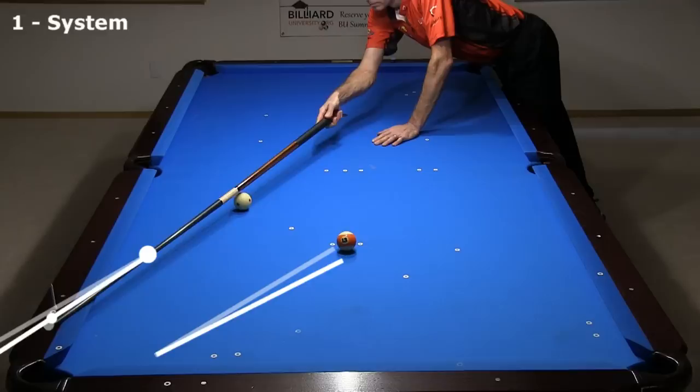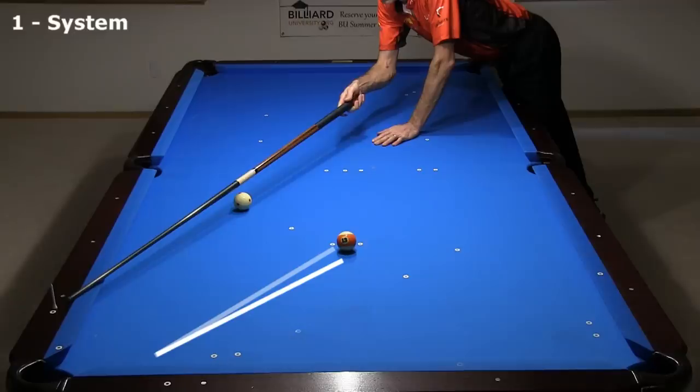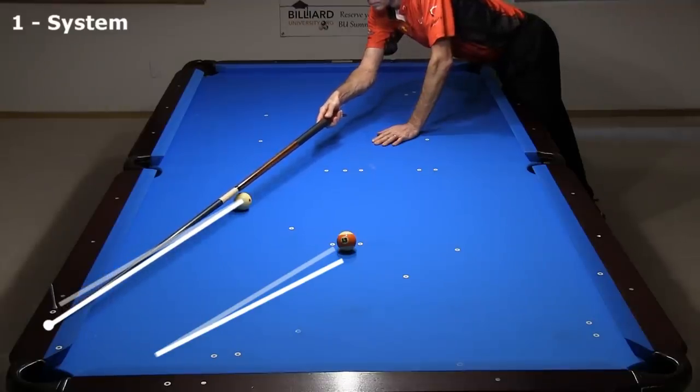The amount of tip shift on the rail depends on the angle into the first cushion and the cue ball location. For example, if the cue ball were closer to the rail, the shift on the rail would be much smaller. And if the cue ball were farther from the rail, the shift would be much larger. Always visualize the expected angle error and adjust by pivoting the cue that amount, regardless of where the cue ball is.